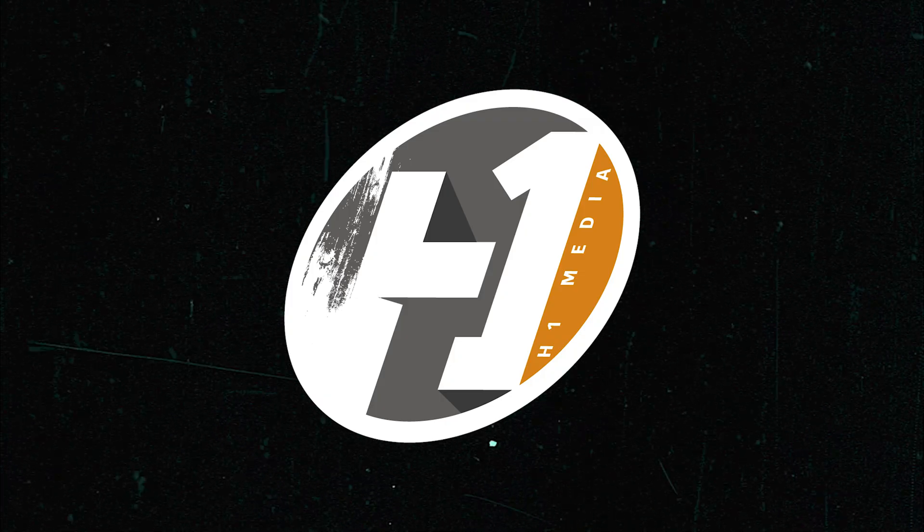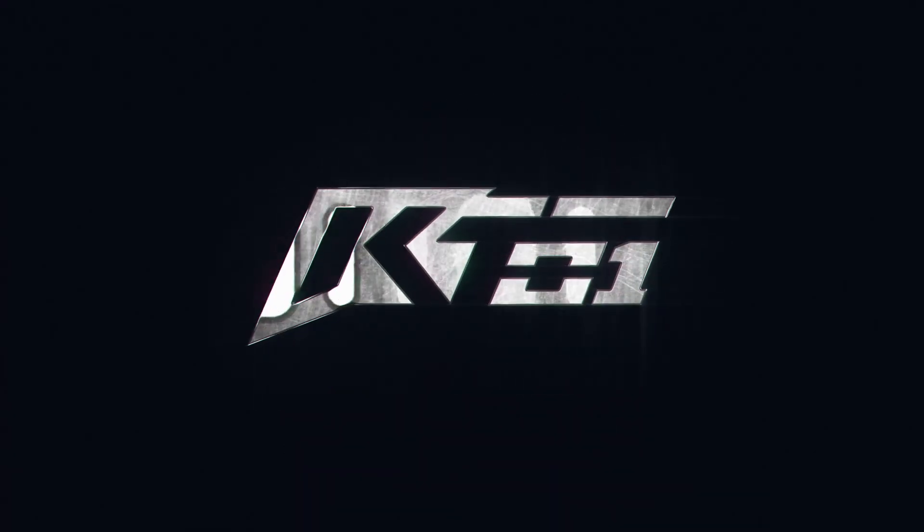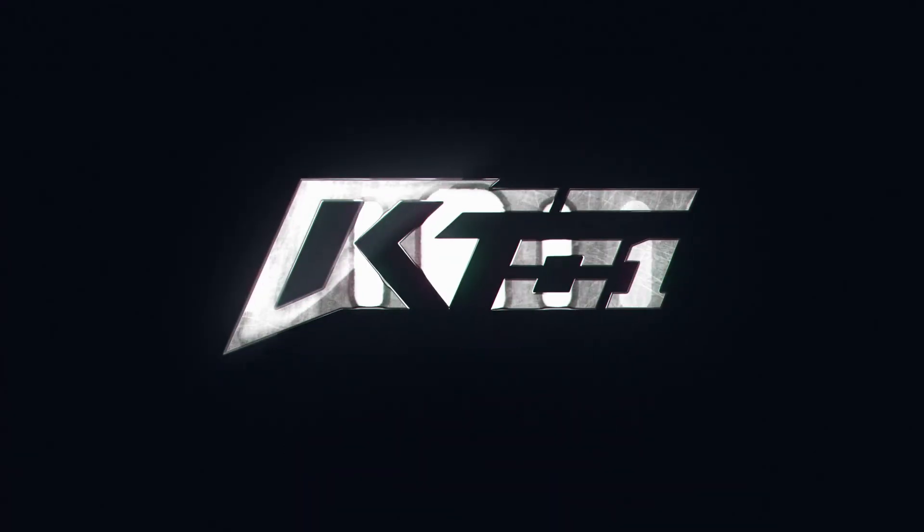There's a lot more to bringing a truck to life than just building the chassis, suspension, and body panels — you've got to think about the whole package. Another part of that is marketing, developing a website, and branding the vehicle. We work with a company called H1 Media — they've helped us design the logo for the KT-01. It's a tricky process coming up with a cool logo; it's got to look racy, and being able to laser cut the logo and keep it intact is an important feature.